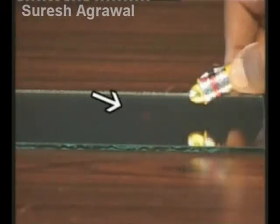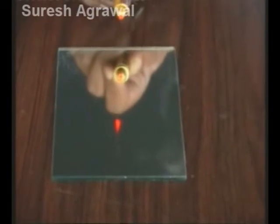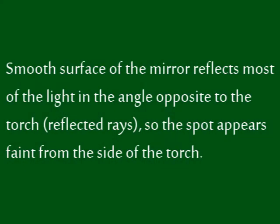The spot is quite faint. Now observe the spot from the direction opposite to the beam. The same spot is quite bright. The smooth surface of the mirror reflects most of the light in the angle opposite to the torch, so the spot appears faint from the side of the torch.